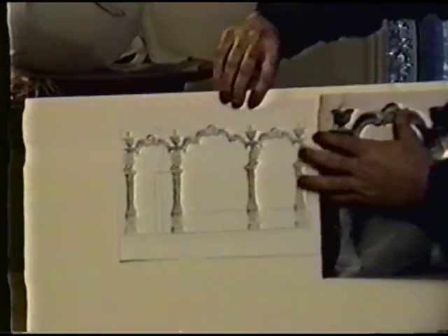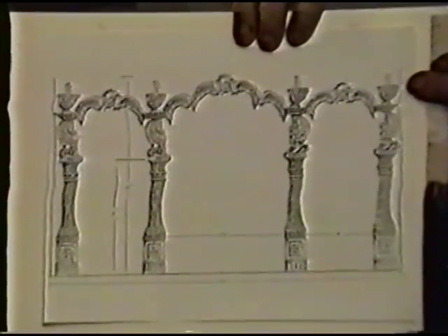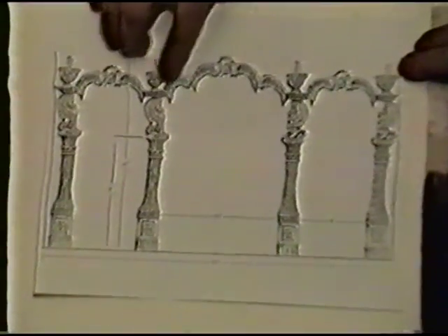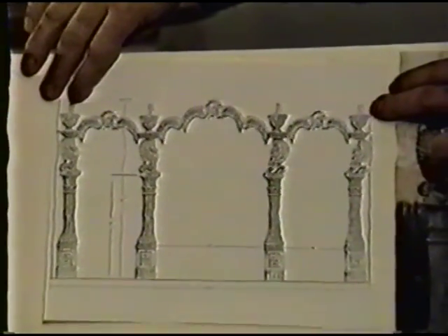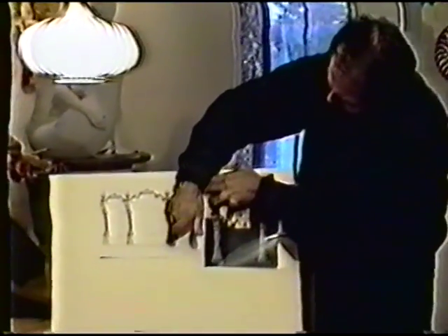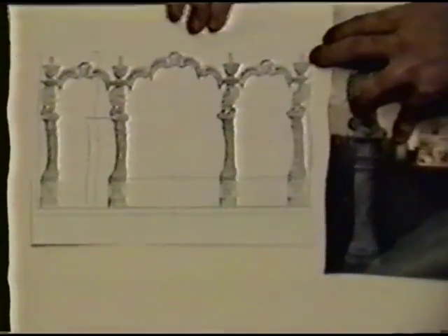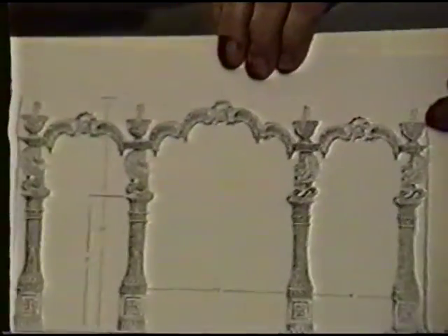From there we decided to make it larger by adding a section in the middle. Now we have an archway that is three sections, 22 feet long and 12 feet high. We also added a two-foot section at the bottom in character with the column to achieve the 12-foot height. This is all cast in fiberglass and being sold commercially, and hopefully we'll do more pieces like that in the future.